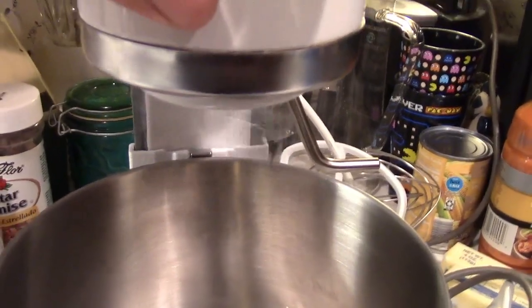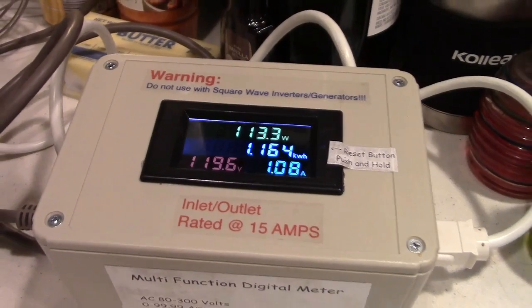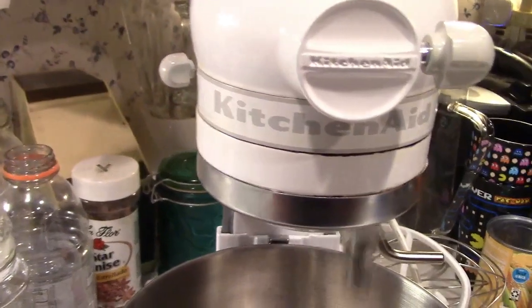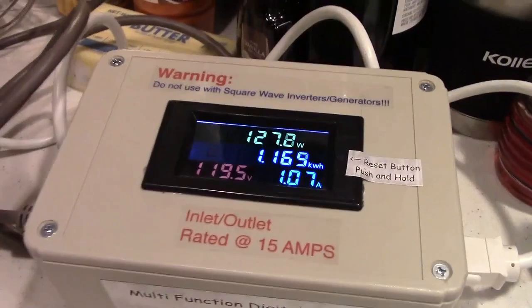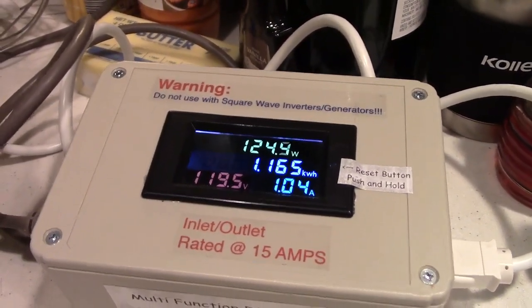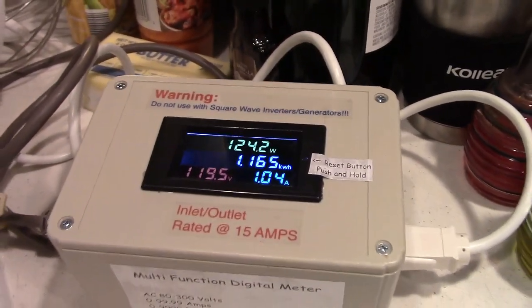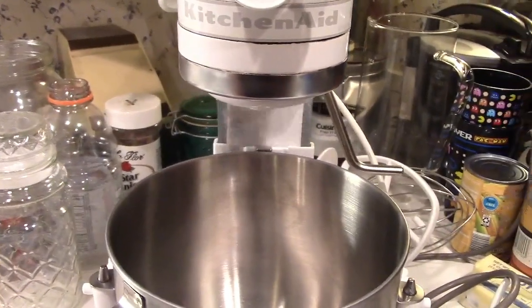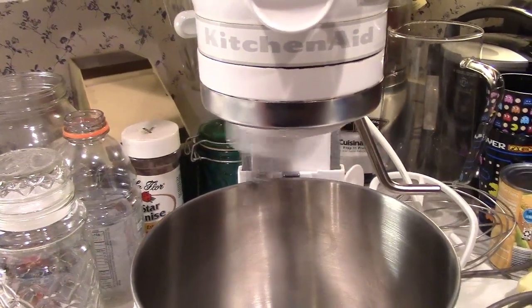Oh, that's a noise. Now she's starting to move. That's top speed — pulling 125 watts. But when it's got stuff in it, we're going to be pulling that and more. We're going to leave this running for about 15 minutes or so to let everything get lubricated, and then we'll come back.